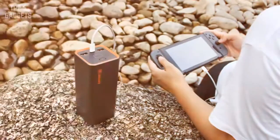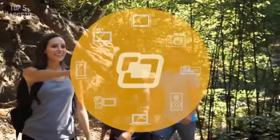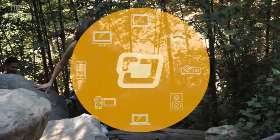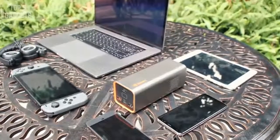The Jackery Power Bar charges universally, powering all smart devices from iPhones to Androids to a MacBook laptop. It also powers projectors, cameras, speakers, and TVs.